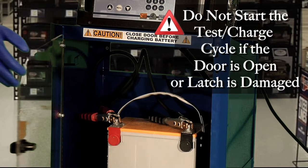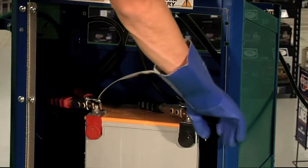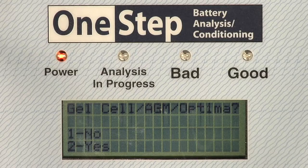Do not start the test charge cycle if the door is open or if the door or latch is damaged. Close the door and press the GO key. Press CLEAR if the test must be stopped at any time.